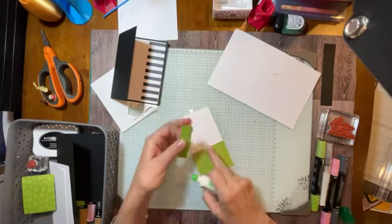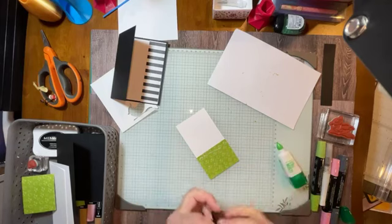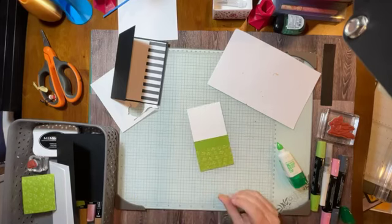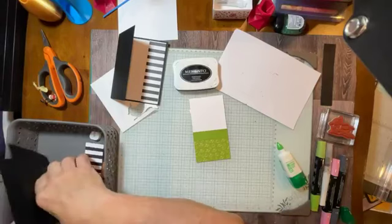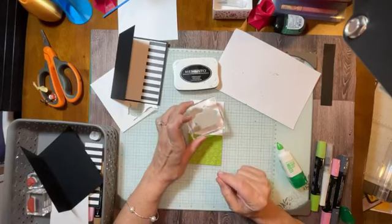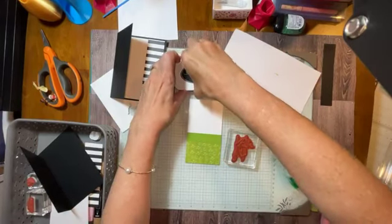We're going to leave it. I'm going to put the Granny Apple Green strip right over top of the seam. This is where the truth is going to come out and I'll find out if this is going to work. I have my Memento ink here. And yes, it's going to work perfectly. This is what I want to do for this one. I think the next one's going to be a little bit fancier and different. For this one, I'm going to ink it up with my Memento.